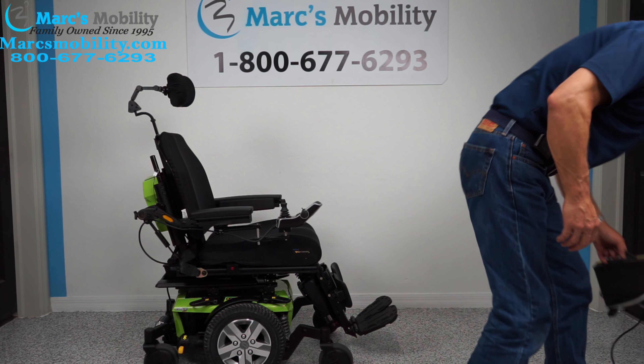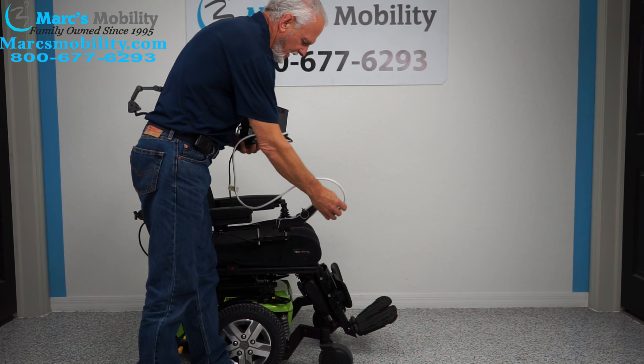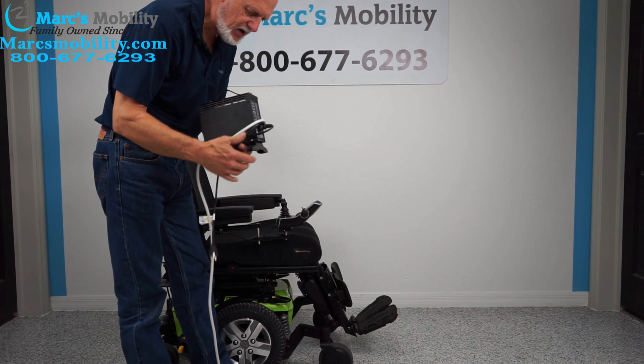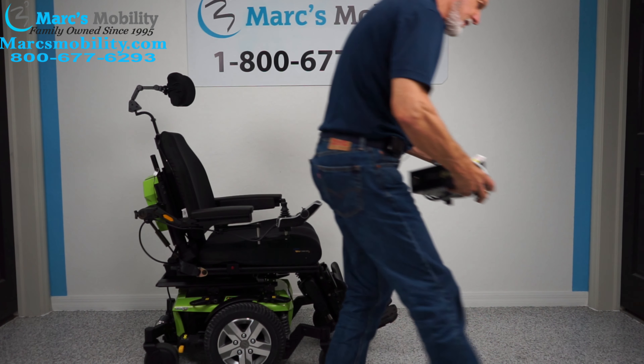When you charge this chair, you take your charger and plug it right below your joystick. As soon as the light goes from orange to green, you're fully charged. The charger knows when the batteries are full and it'll stop charging automatically.